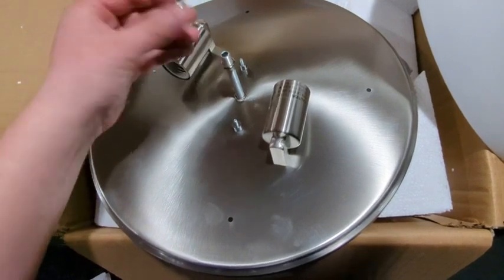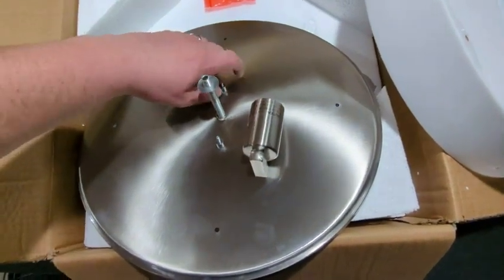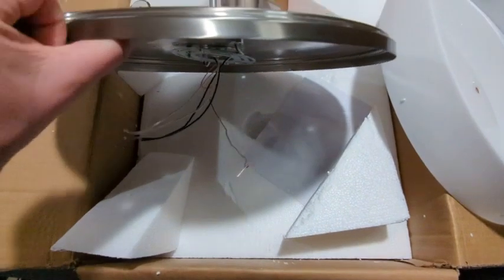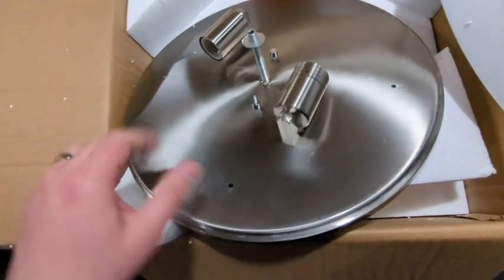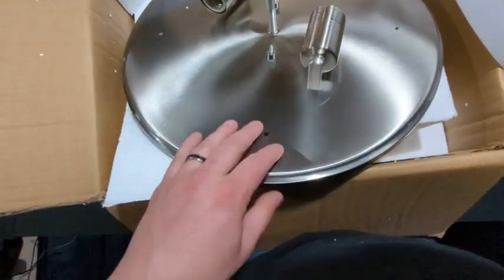It looks like this is a regulator here that keeps the outside cover from crushing. These little nuts here, they screw off, and then you have this little piece on the back that actually goes up into the ceiling into the receptacle. And then we've got our two blacks, our two whites, and then our ground there as well. Overall, out of the box it seems very well built — it is high quality steel.